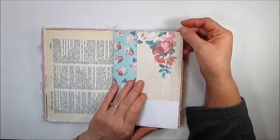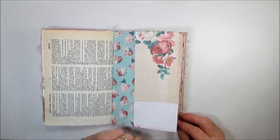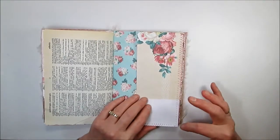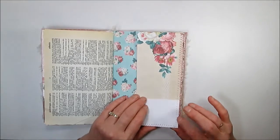Another tip: if you want to round your corners, do that before you do your sewing. That was a mistake I made — if you'll notice, most of my pages have rounded corners except some of the ones I sewed before I started rounding corners.